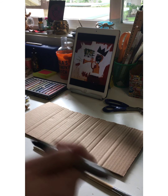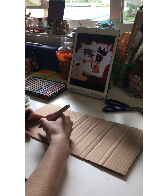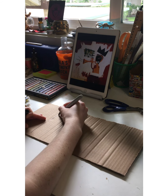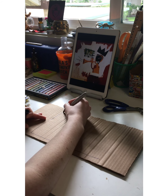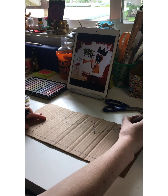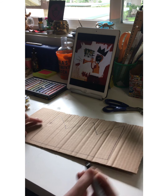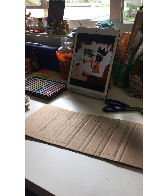First we're going to draw a crown shape on our cardboard — just like that, with three triangles on top. And then we're going to cut it out. Be very careful when you cut it out; it would be best if you asked a parent to help you with this.